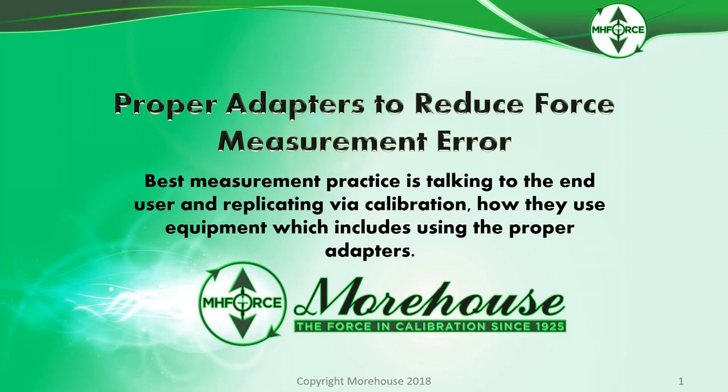This webinar is titled Proper Adapters to Reduce Force Measurement Error. Best measurement practice is talking to the end user and replicating the calibration, how they use equipment, which includes using the proper adapters.